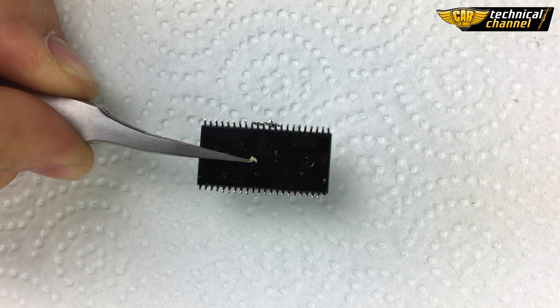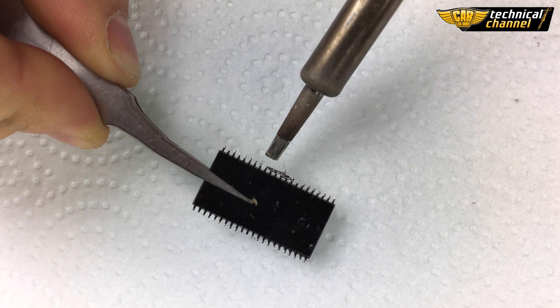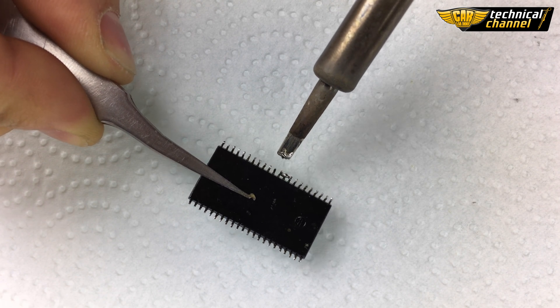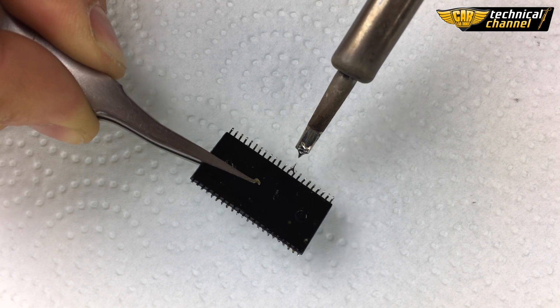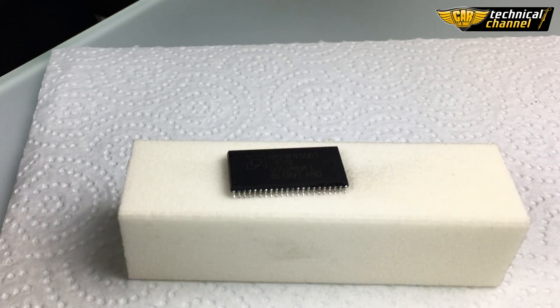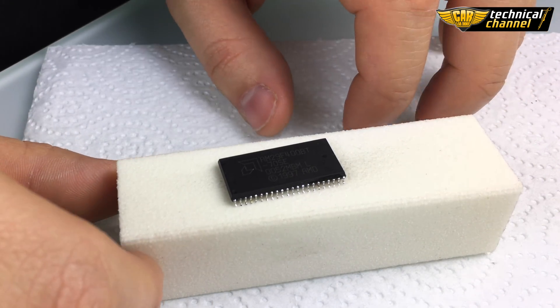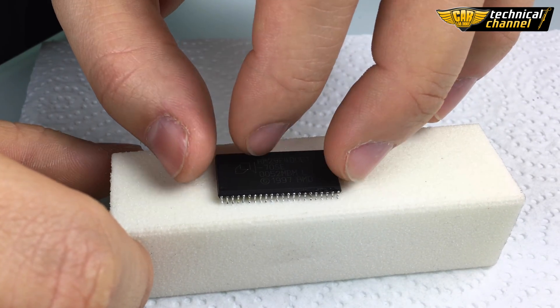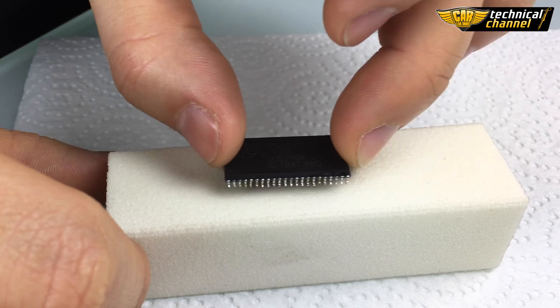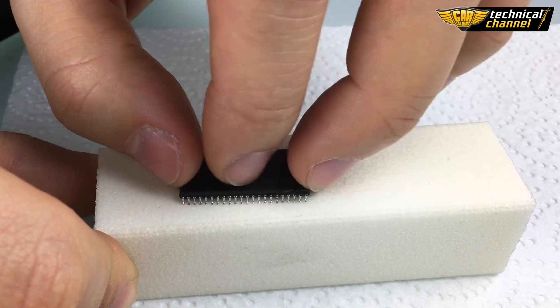But first we have to clean the memory legs. Just see! Same as with SMD memory, we must take the excess of tin from the legs. Be careful not to break any leg. Then, using the polishing block, green the bases of the legs. Do it always very gently, along one axis and without force.